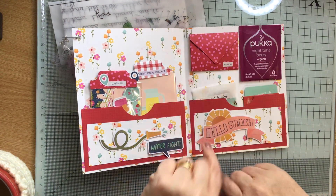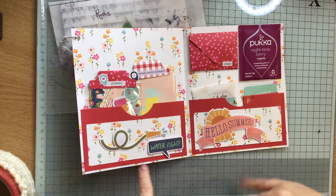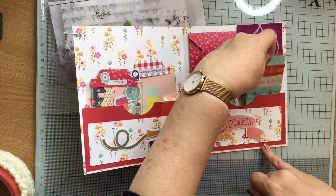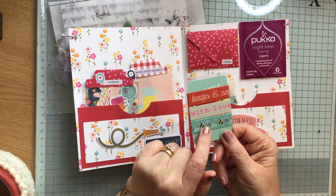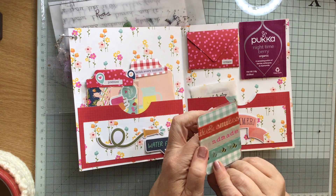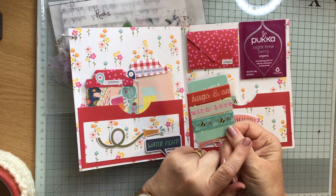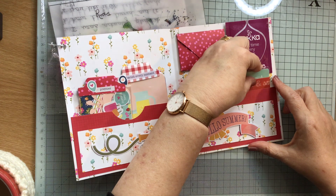So we said about the tea — this says 'Hello Summer' and all this paper is coordinating, so this goes with that. And then on here we have some washi tape samples. Oh, and you've given me a sample of the bees — lovely! 'Hugs and smiles with love' and some lovely bees — how cool is that, that is lovely.